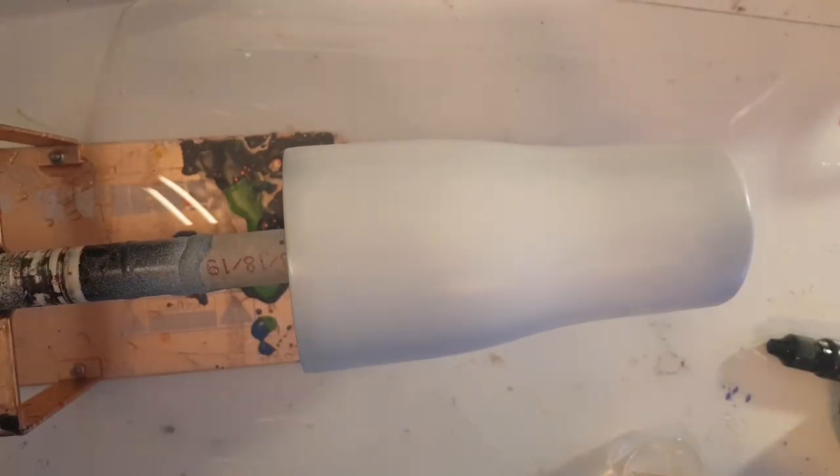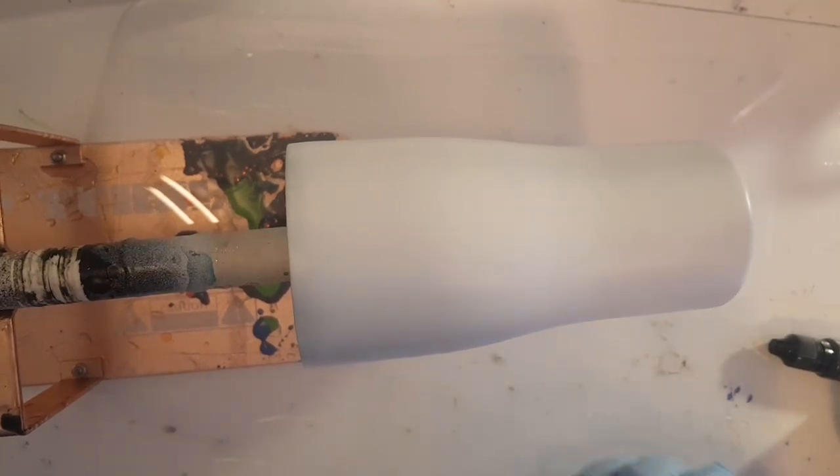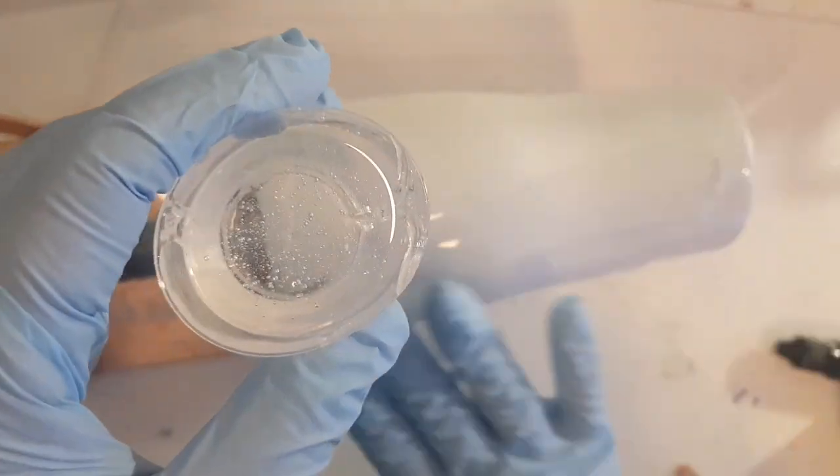I'm going to do one of those coffee and cream cups I've been seeing around. I haven't watched any videos on it, but I'm pretty sure I can figure it out based on what I normally do with alcohol inks.